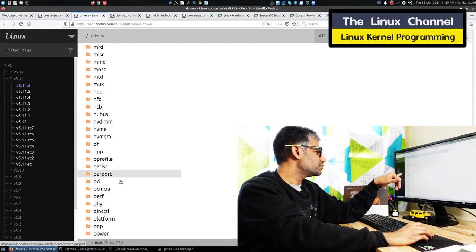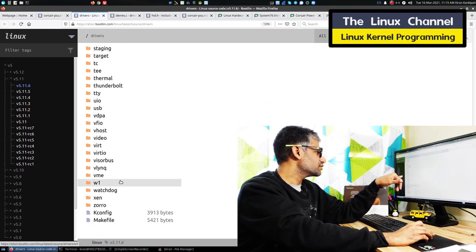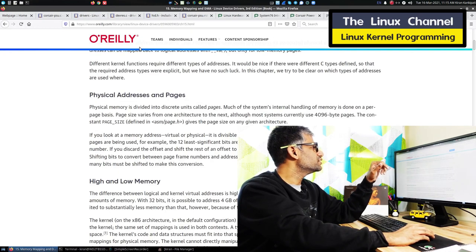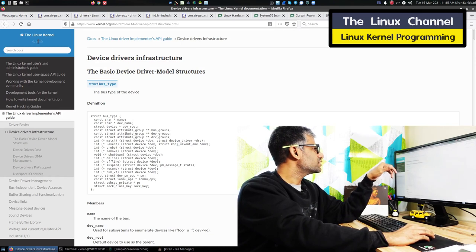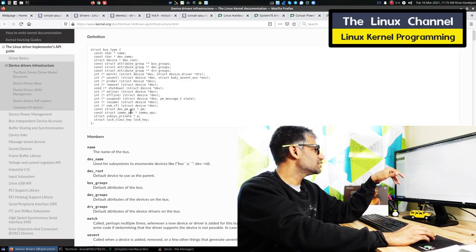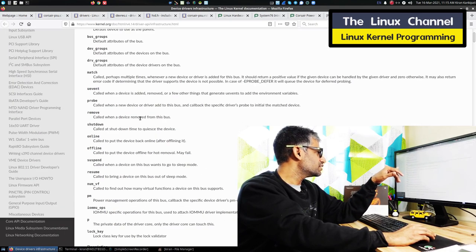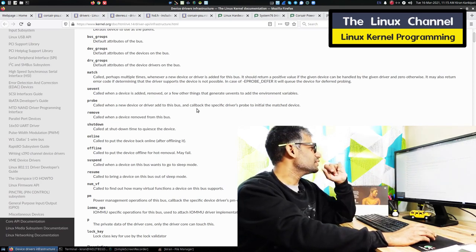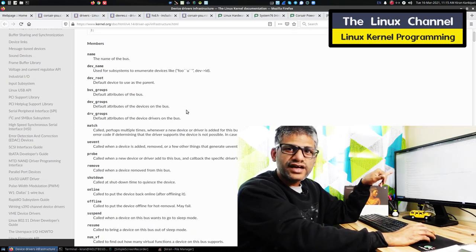You will find all this information about probe getting attached to the data structure. Even the bus_type data structure has this callback. So when you are initially reading all this stuff, like I mentioned, the first thing is: kernel programming is not for beginners.